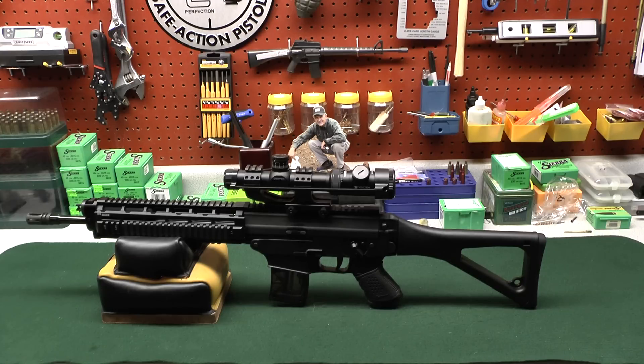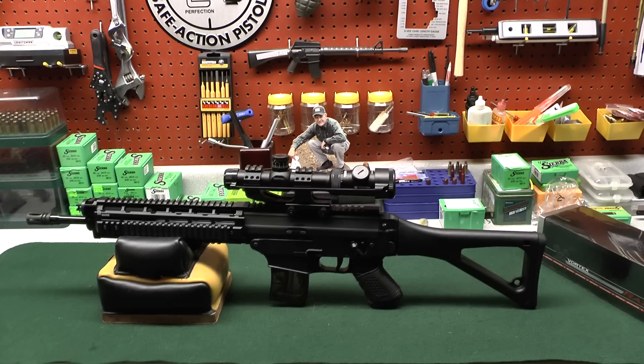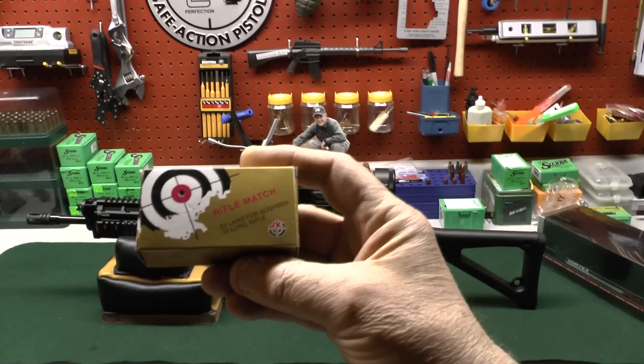I don't want to turn this into a scope review, but this is the Vortex Viper 1-4x that I have mounted on my SIG 522. It will do everything the Razor does — the Razor has a little nicer glass, but there is absolutely nothing wrong with the glass on this scope. The big difference is the Razor's eye box is tremendous, making both-eyes-open shooting as good as an EOTech. But this Viper is a $499 alternative to the $1,399 Razor — a great option if you want dead-nuts zero at all distances with a 22.